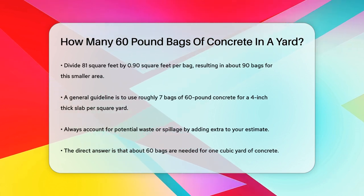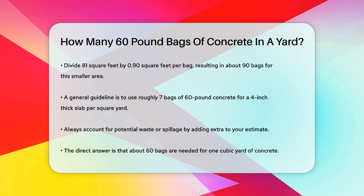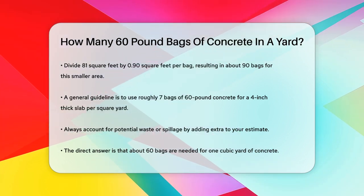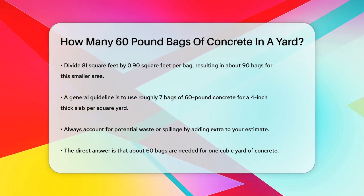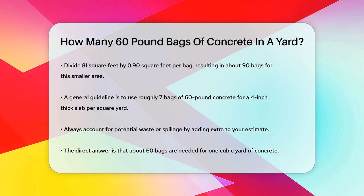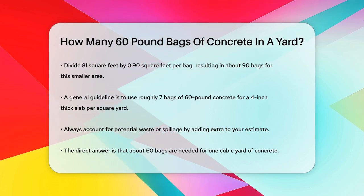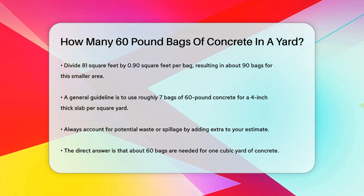For a simpler rule of thumb: for a 4-inch thick slab, you need roughly 7 bags of 60-pound concrete to cover one square yard. Remember, these calculations are estimates and don't account for potential waste or spillage, so it's always a good idea to add a little extra to your estimate to be safe. To answer your question directly, you need about 60 bags of 60-pound concrete to make one cubic yard. For specific projects, use the volume and thickness to calculate the exact number of bags you'll need.